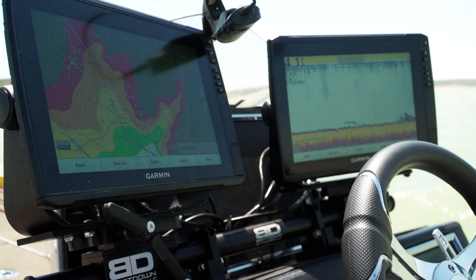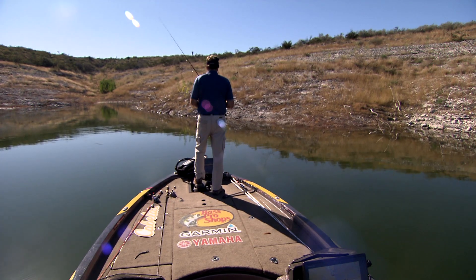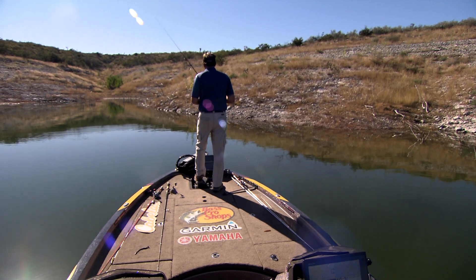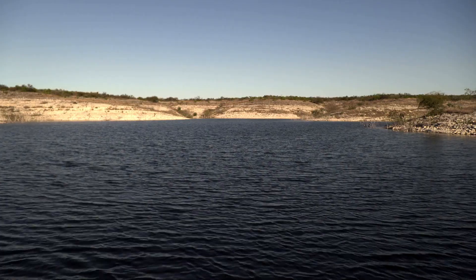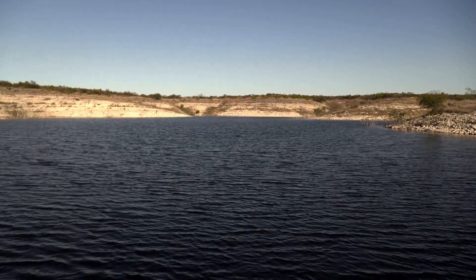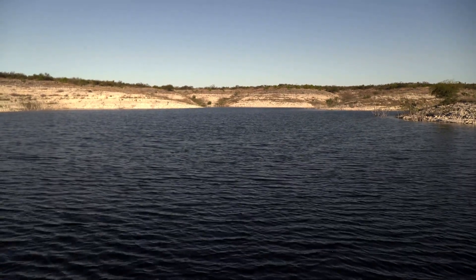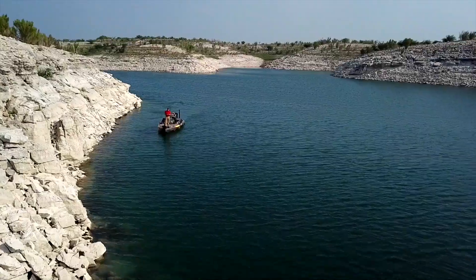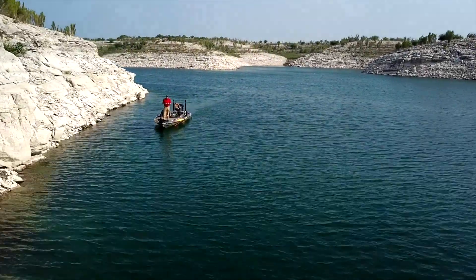Use your mapping to really look for contour lines, cover, and everything. Honestly, I really like to fish the lake in that 30 to 40 feet low scenario because there's lots of drains, lots of canyons, lots of places you can go up into to get out of the way. The lake really fishes big then, and there's a lot of different ways to catch them there.